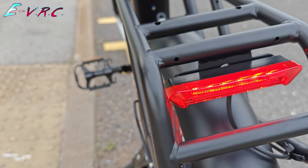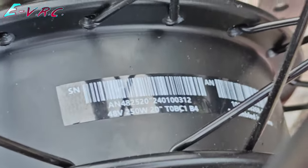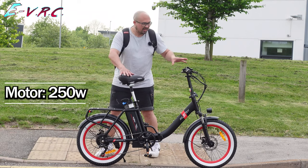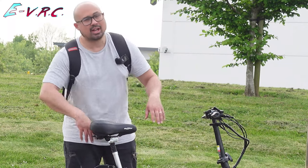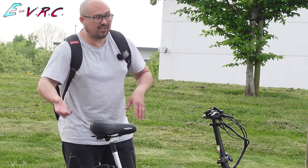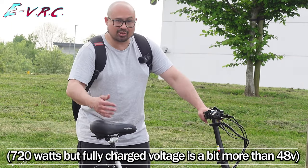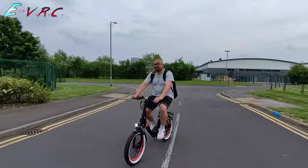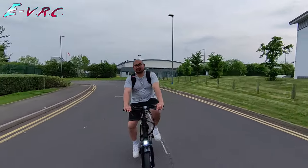There's no buzzer, just a standard bell. The motor is rated at 250 watts, but it has a controller that apparently puts out 15 amps with a 48-volt battery — 48 multiplied by 15 is closer to 750 watts, so it probably peaks a lot higher than 250.